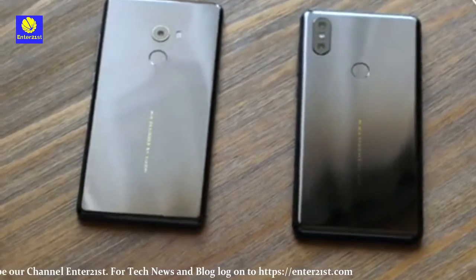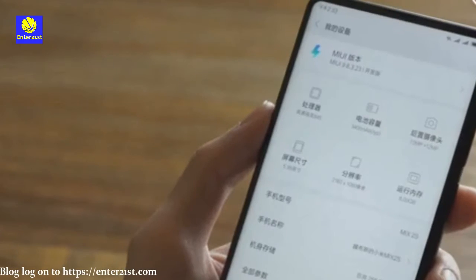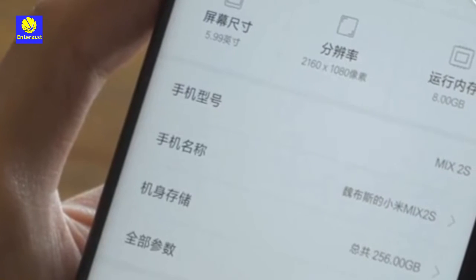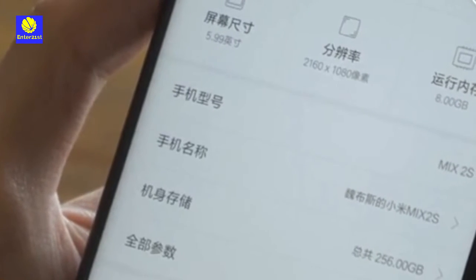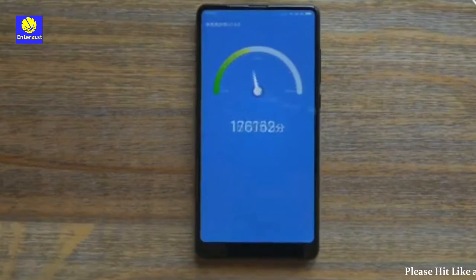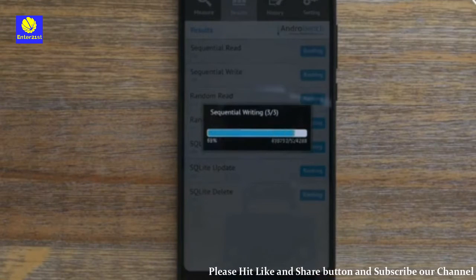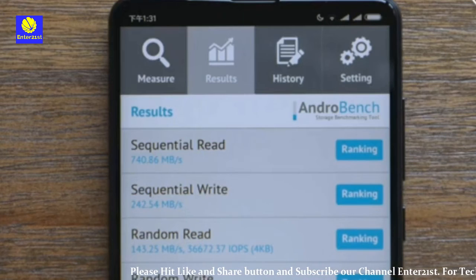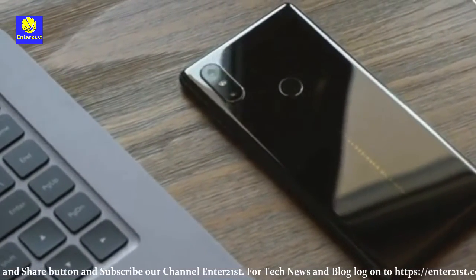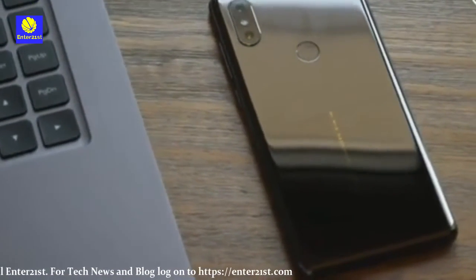The Mi Mix 2S is available in three variants. The 8GB/256GB variant costs 3,999 RMB, whereas the 6GB/128GB variant is priced at 3,599 RMB. This roughly translates to Rs 41,435 for the premium model, Rs 37,291 for the mid-range model, and Rs 34,182 for the basic variant.